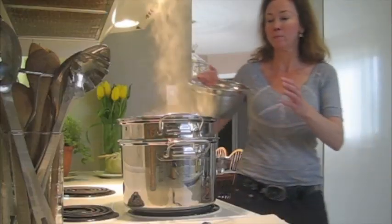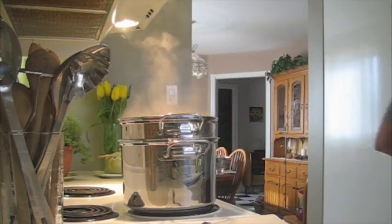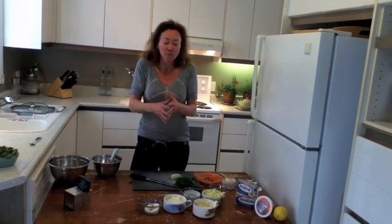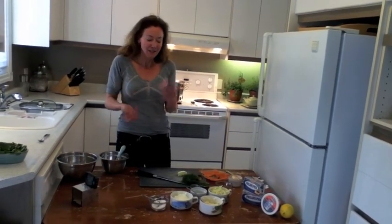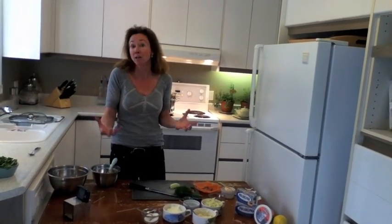We want al dente, and as that gets going I'm going to make what I'm going to call a mock crème fraîche dressing, which is going to involve the creaminess of the Philly cheese with some sour cream. The lemon is going to add an amazing sour note to it, which creates just a tart creamy dressing — like a mock crème fraîche.